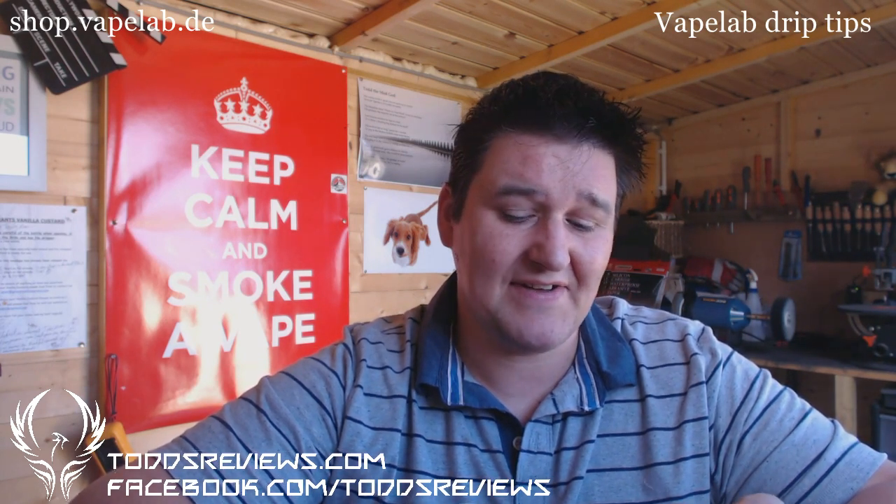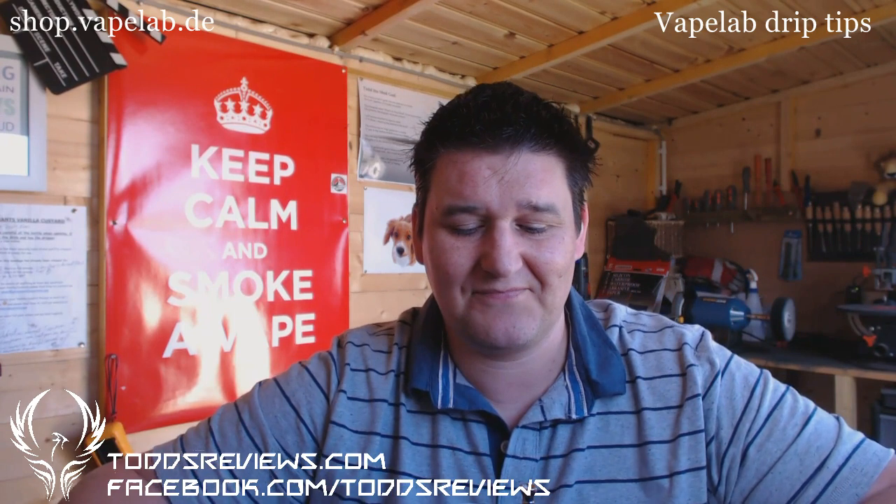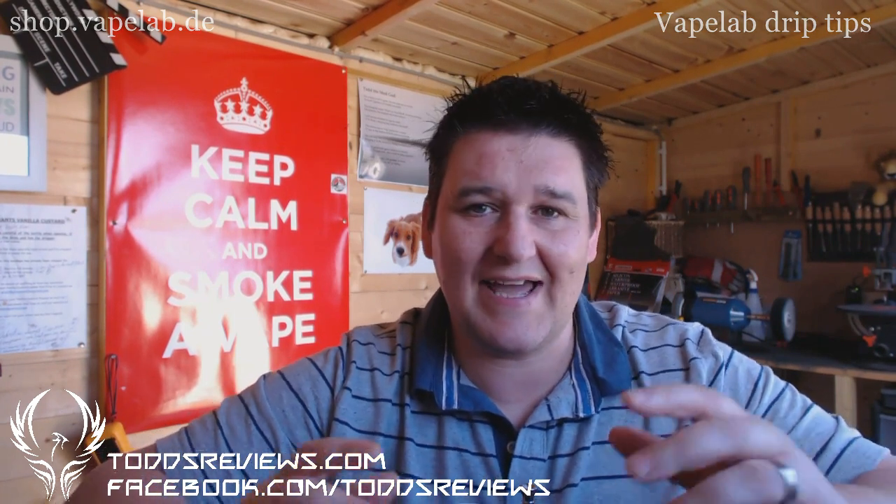Of course, it doesn't affect the vape — well, some might say it does — but the finishing on them is very impressive. They have just actually won — there's a TV show, a vape TV show in Germany, I think it's called Steam Team — and Vape Labs drip tips just won the best accessory for 2013. That's quite the best accessory — pretty good for a set of drip tips. He told me to put that in because he's been dying to tell people.